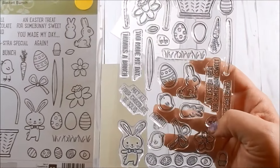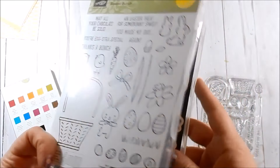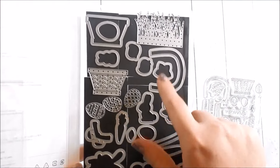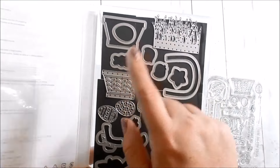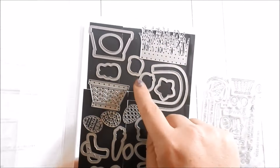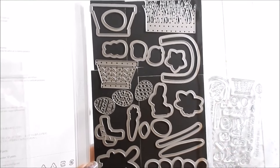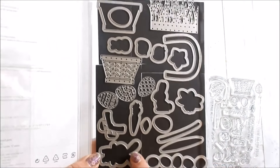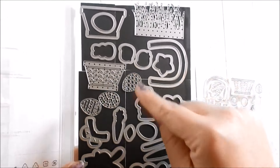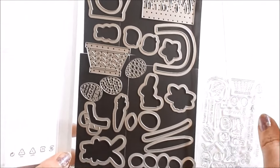I just wanted to show you up close — you get 29 stamps which are all pictured here, it's easier to see them here. And here are the framelits: you get the bow, the bunny, eggs, the stems for the flowers, the Easter basket, and you get double layering — so you get this piece of the basket plus the solid piece. Then you get some grass, the two chickies, a little peep, carrot, leaves, eggs, bunny, the chocolate bunny, a cute little Easter bunny. On the eggs you have your solid but then you have three layering framelits that you can layer on your egg so it has this pattern. Really cool — great amount of product for the price.